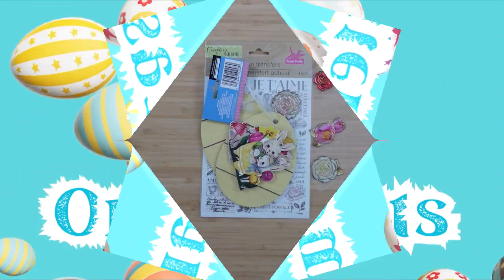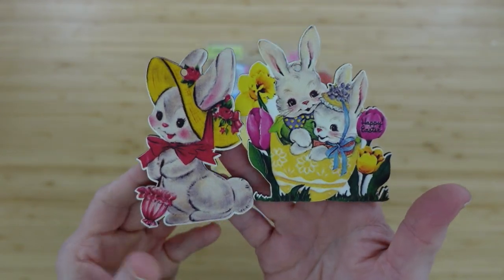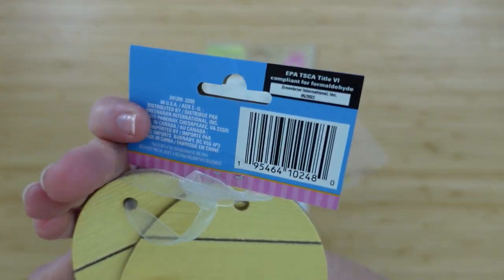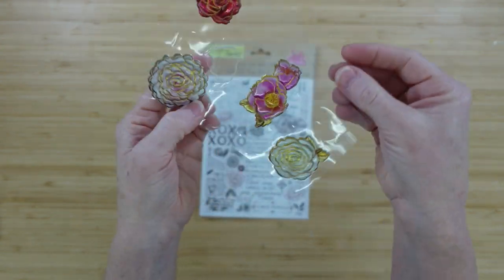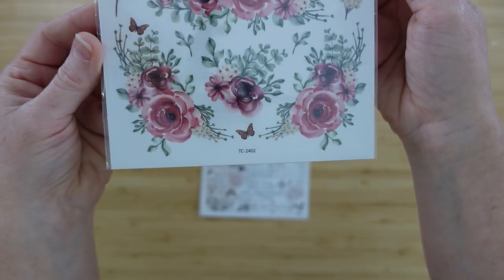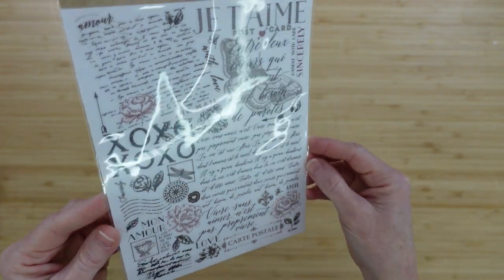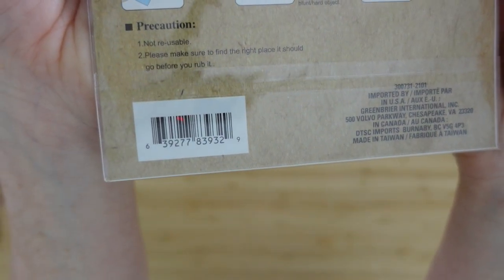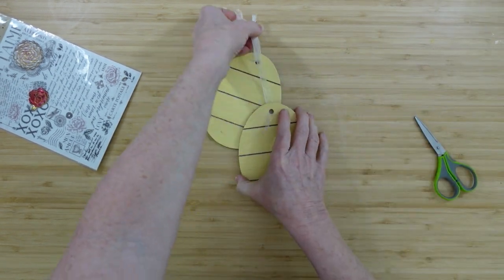I'm going to start off with two little ornaments. You can use whatever you have on hand. I've got these little decor eggs from Dollar Tree, some Dollar Tree stickers and transfers — two different kinds: one with beautiful flowers and the other a black and white with a bunch of words on it.